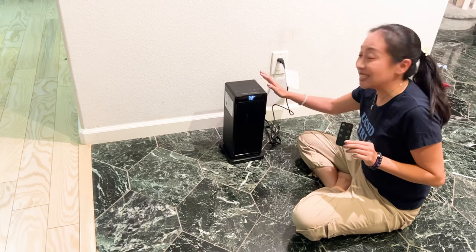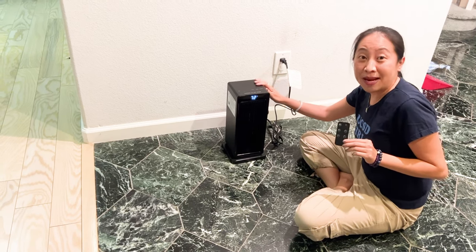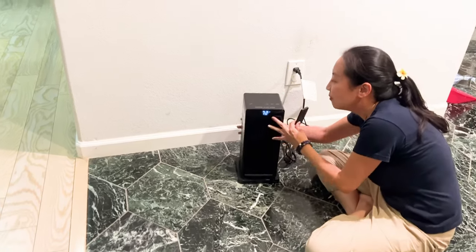Hi guys, today here we have the Sandvinder portable heater. This is a space heater that is perfect for your living room, for your bedroom. So come on in, I want you to take a look at some of these functions here.